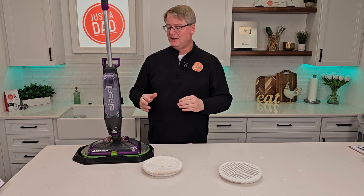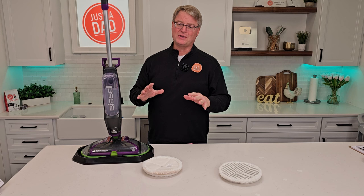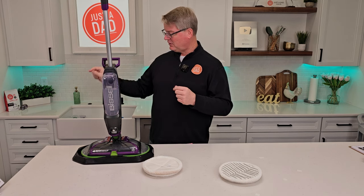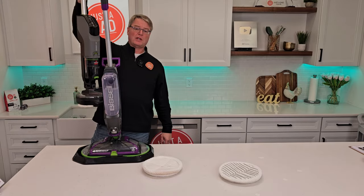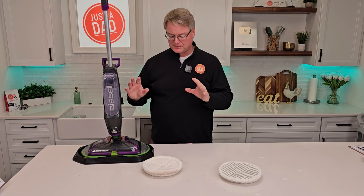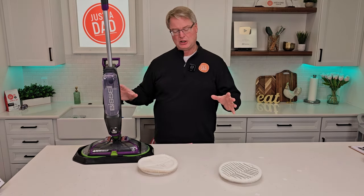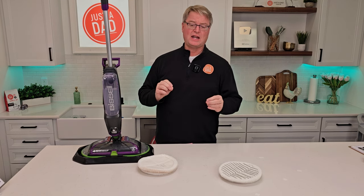This is not meant for a really big mess — it's like everyday mopping. We'll be comparing it to a different model; I'm going to compare it to the one with the vacuum built in — that's my very next video. This one has nice big cleaning pads, cleans a big area, is easy to use, great for mopping, and will definitely get a stubborn stain out on the floor.